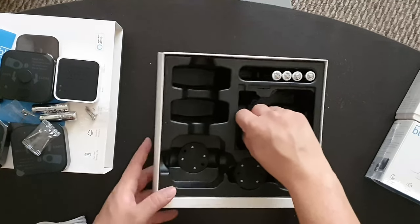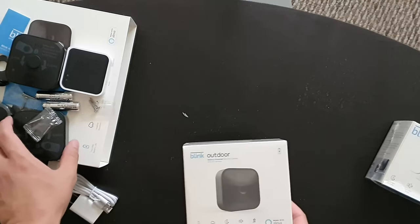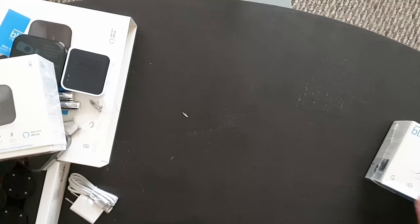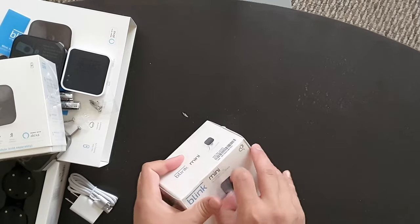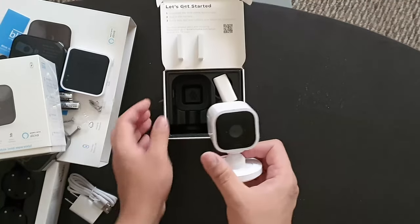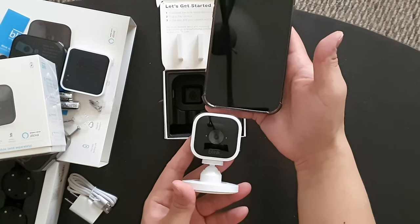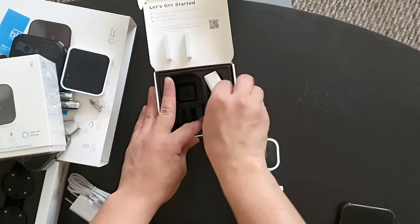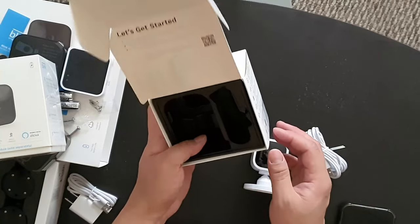And yeah that's about it for this box. Let's go ahead and open the Blink Mini now — we already know what's in the outdoor camera box so we'll set that aside. In the Blink Mini box you have the unit itself. Again for comparison this is the iPhone 13 Pro Max — yeah it's really small as well. Also in the box is the charging brick and charging cable.